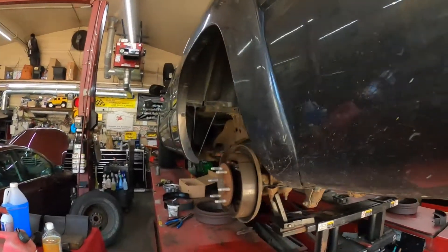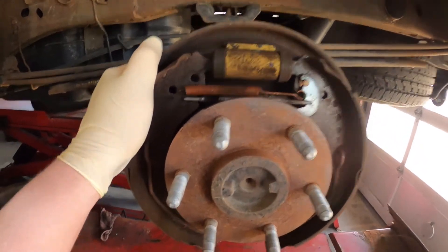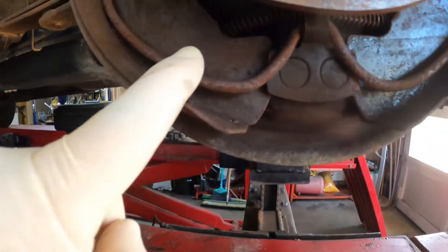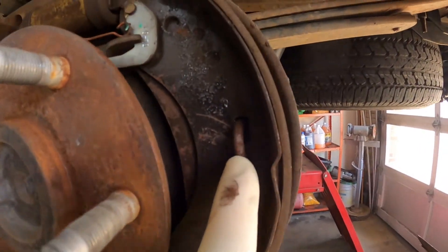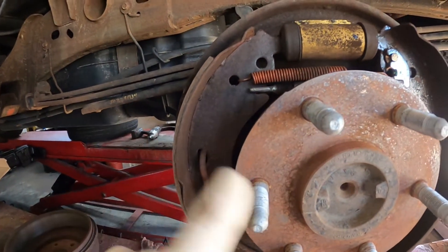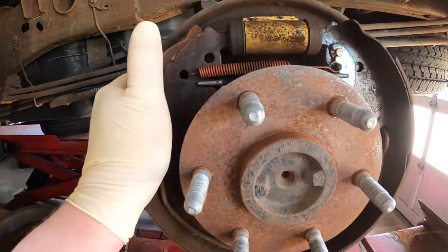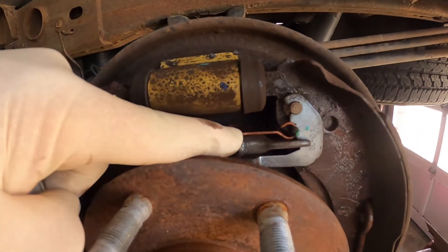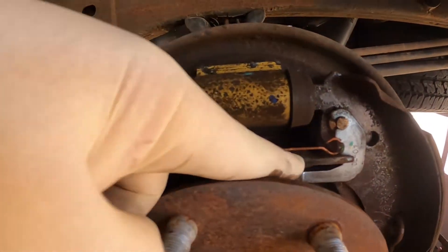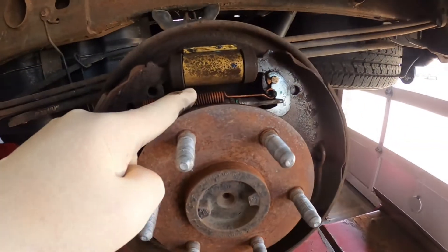Hey everybody, today I've got an 05 Silverado that's got rear drum brakes and it's got this huge retaining spring that runs down, up, and then over and connects to this spring. There's a special tool that clamps here and pulls it out, but I'm going to show you a different way to do it. Let me get set up and we'll start taking and changing these rear brake shoes. First we're going to pull this spring off, pull the parking brake adjuster out, and then tackle the spring.